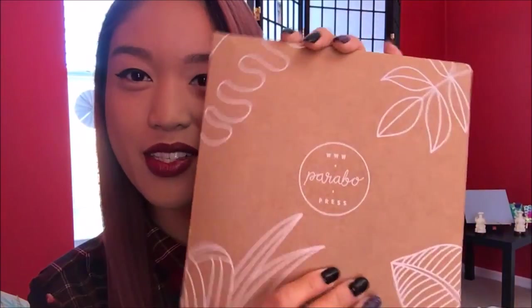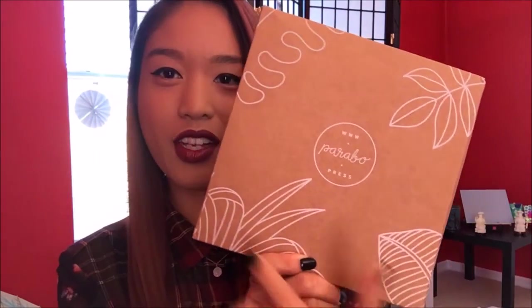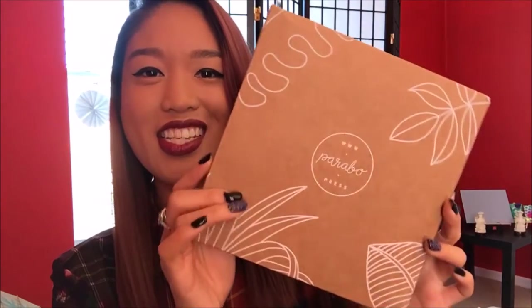Anyway, this is the box from Parabo Press. It's really cute. I love how they have all these outlinings of like leaves and stuff — it's very dainty and just very very simple. But this is the box that my prints came in.